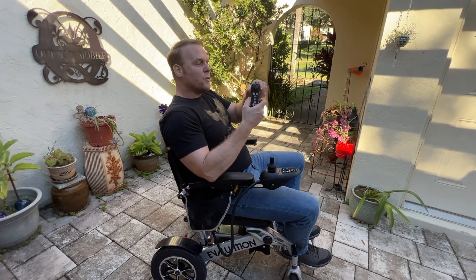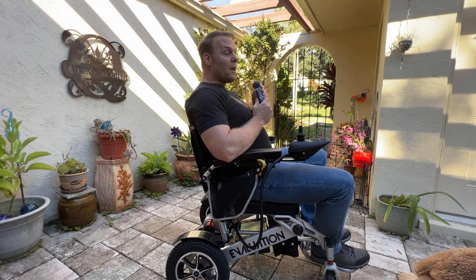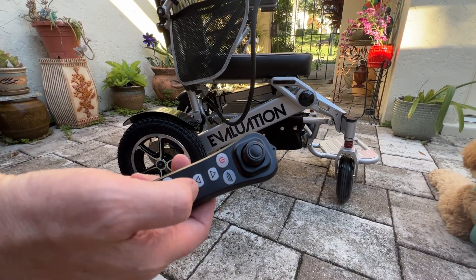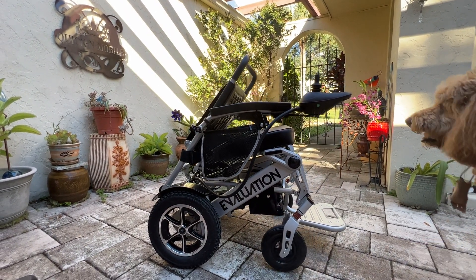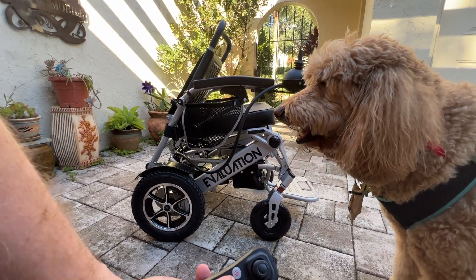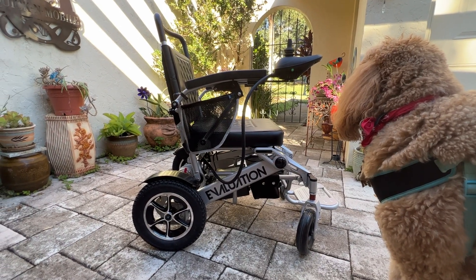A lot of people like the concept of having a remote control, whether you're sitting in the chair or operating it externally. You can even blow the horn while on the remote control. That's an excellent feature for the Evolution Evaluation chair. A lot of people have been asking for remote control chairs that automatically fold and unfold. Using the remote, I can press the fold button and press the down arrow and the chair automatically folds up — all by itself, without me being anywhere near it.